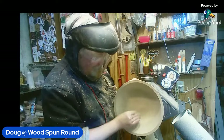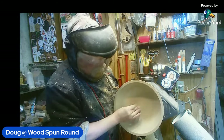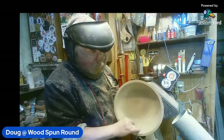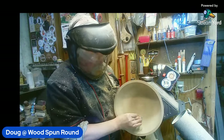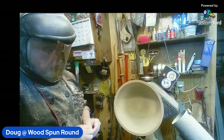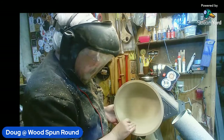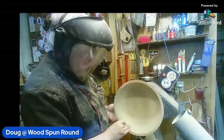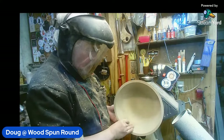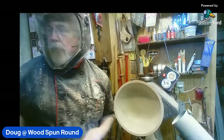With some woods I find I have to stop periodically and then hand sand in the direction of the grain before I go to the next grit. Yes, there are definitely woods that call for that. You've got a real soft grain there. Doug, Andrew's backstage — Andrew is back.